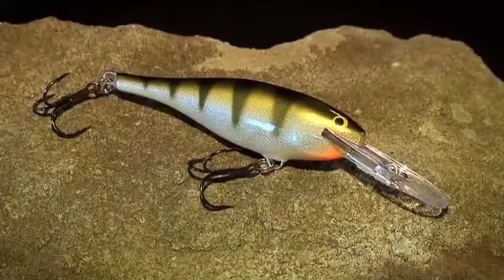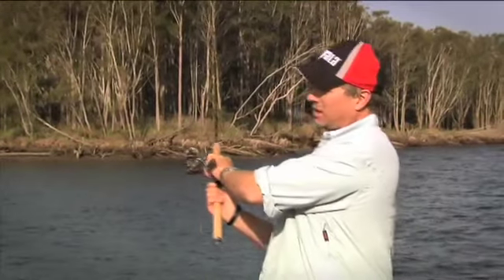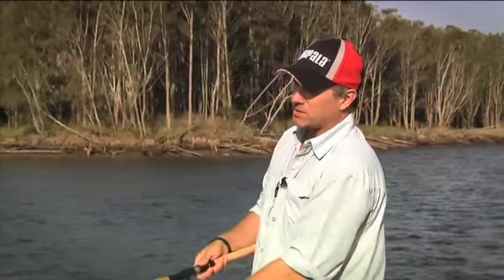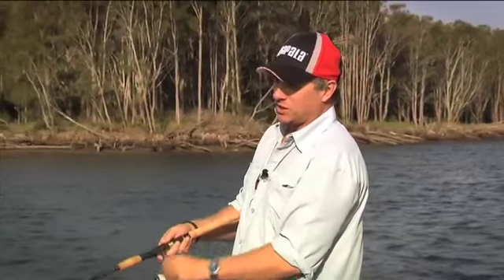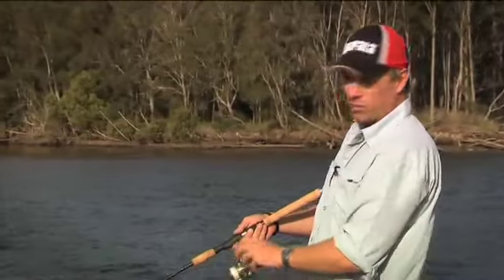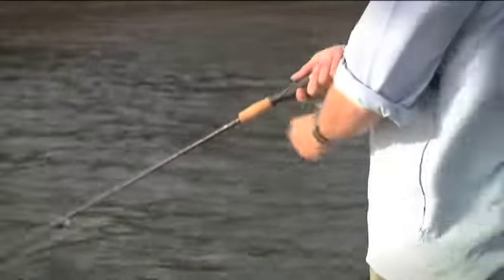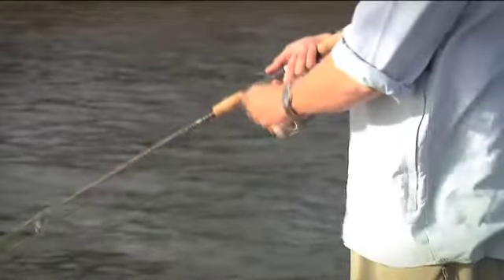This lure can be fished either by casting or by trolling. It's made of balsa, that means it floats, and also means it's very responsive. You can get a great action out of this lure even at really slow retrieves. The lure works well on a straight retrieve or if you're trolling behind your boat. Just go along at a steady pace — the design means the action is really naturalistic, looks like a bait fish, so fish will eat it.